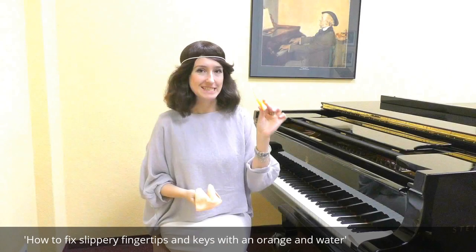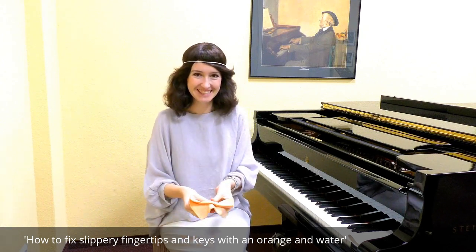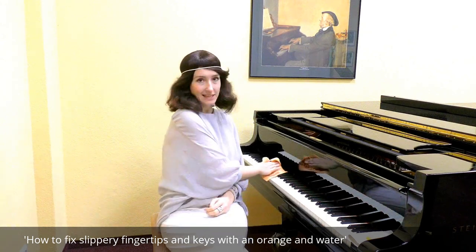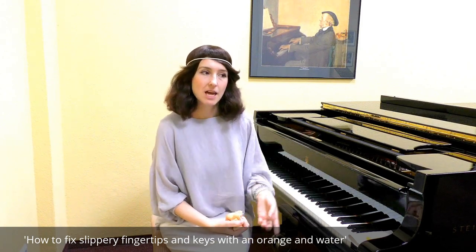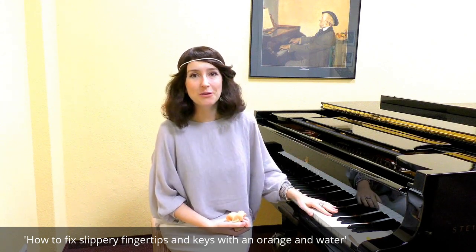For clear and precise sensations in your fingertips while playing, watch for slipperiness of keys and fingertips, and drink enough water. Take a segment of an orange and squeeze it — squeeze it into a cloth, clean it, and wipe around the keys. After it's dry, after about 5 seconds, that orange juice will create stickiness between your fingers and the keys, and that will solve the problem.